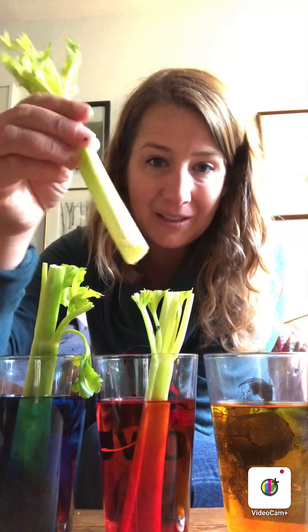So here we've got our three — oh, and look, we made the primary colors! Perfect. So what we're going to do is put one stalk of celery into the blue water, one stalk of celery into the red water, and one stalk of celery into the yellow water, and we are going to watch and see what happens.